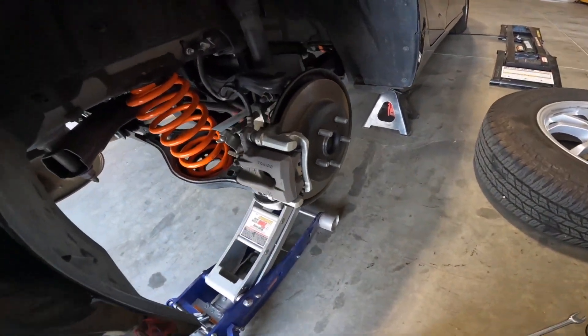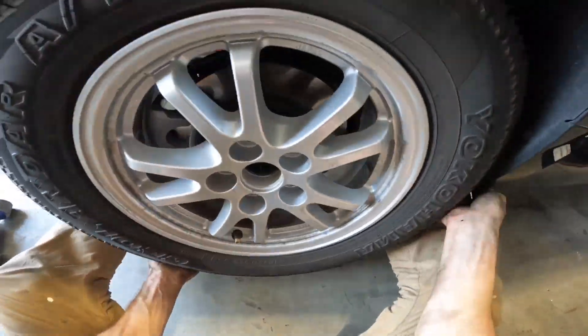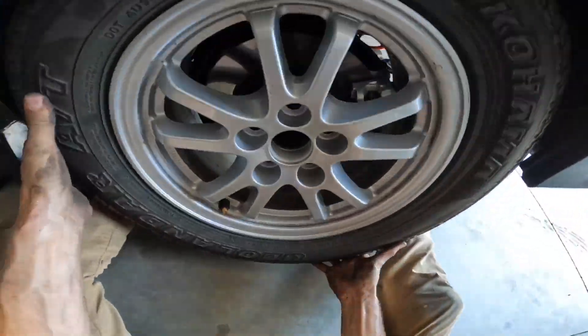Then go ahead and lower your jack back down, making sure to inspect your work. Then go ahead and reinstall your wheels and tires. When you install your lug nuts, go ahead and do it in a star pattern and torque these to 76 foot-pounds.